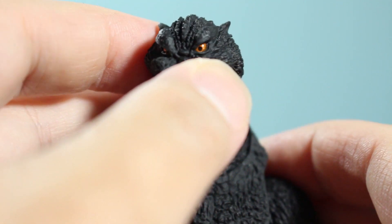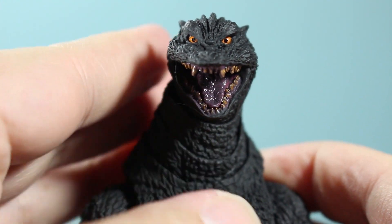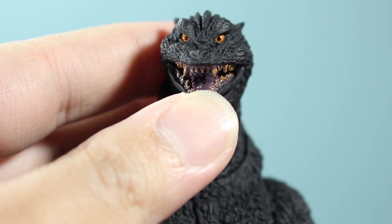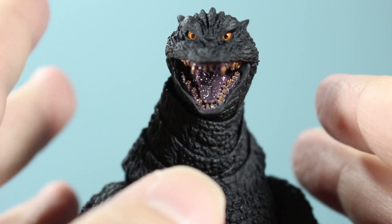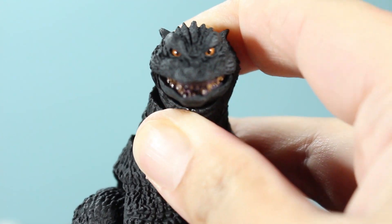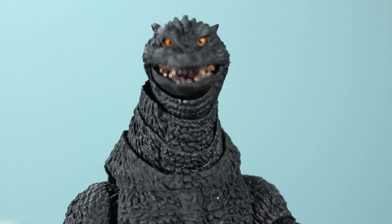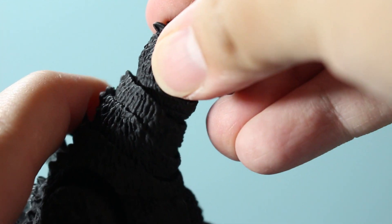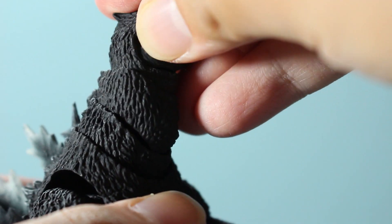Promotional shots are one thing, but actually getting it in your hand is another, and I gotta say — when you look at him head-on he does not look derpy at all. He looks like he's looking straight at you, and that's always a plus. The jaw is on that ball joint we see so often, so things may look a little lopsided, but that's okay. This Godzilla is very expressive, and I'm really happy the eyes look fine. Teeth I can deal with — that's not much of an issue to me. I notice he's popping a lot of joints off.